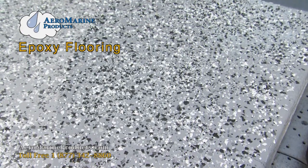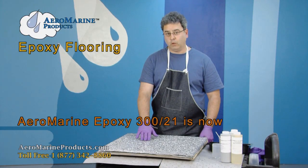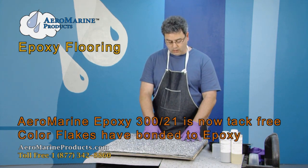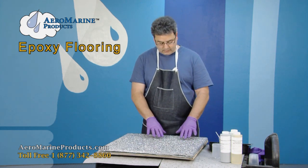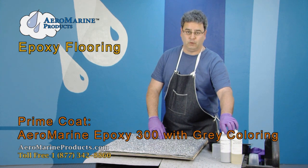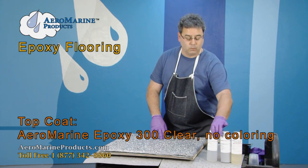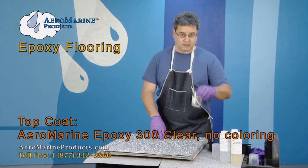Several hours ago we applied the color flakes to our second coat of 321. The 321 is now tack-free and the color flakes have bonded to the 321. We put the original prime coat on with gray 300 resin with the 21 hardener. We're going to do the top coat now with clear 321 — we have started mixing that here.